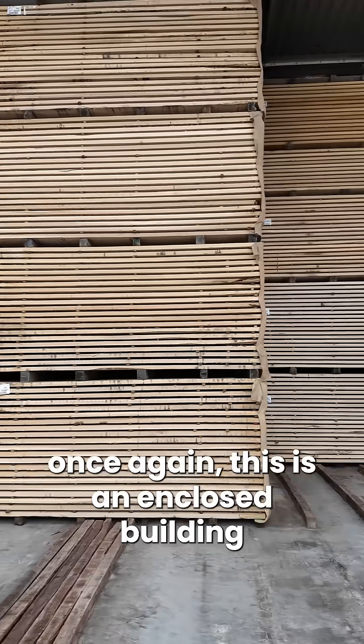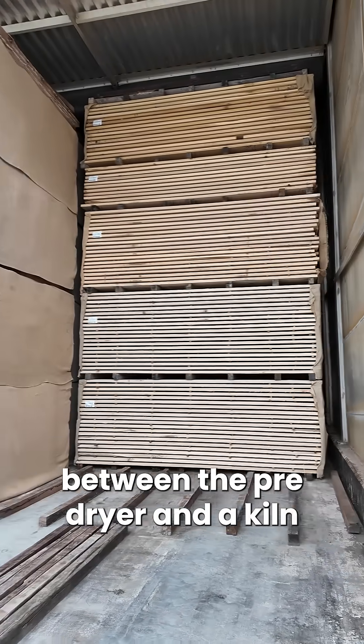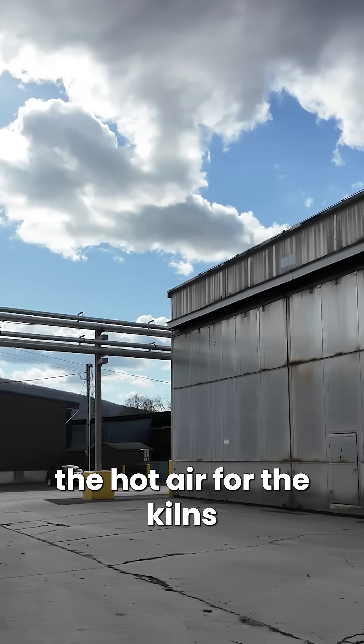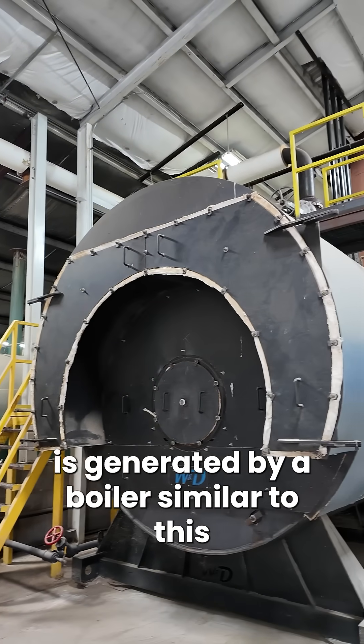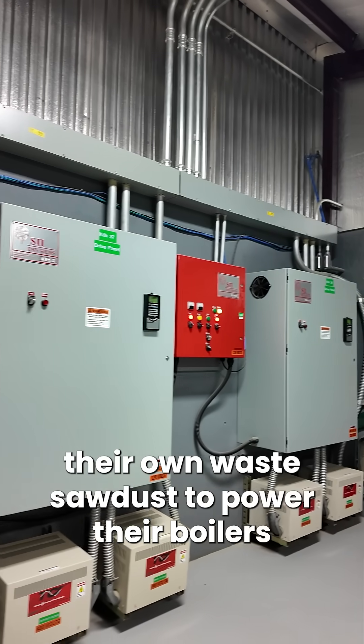Once again this is an enclosed building. However, the big difference between a pre-dryer and a kiln is that hot air is blown throughout the packs. The hot air for the kilns is generated by a boiler similar to this. Every site we've visited on this trip has used their own waste sawdust to power their boilers.